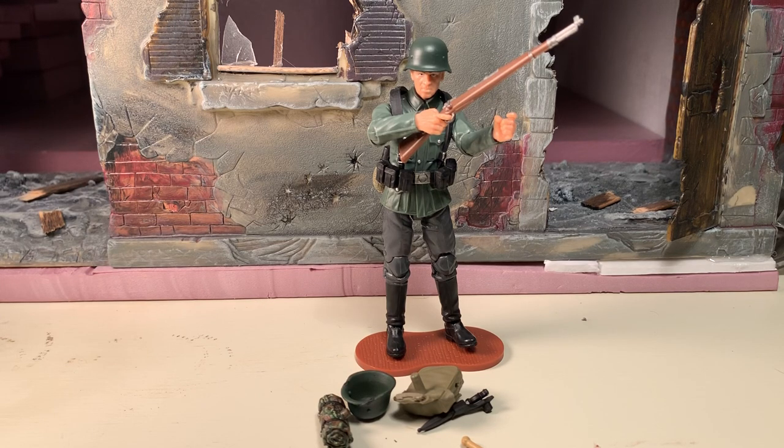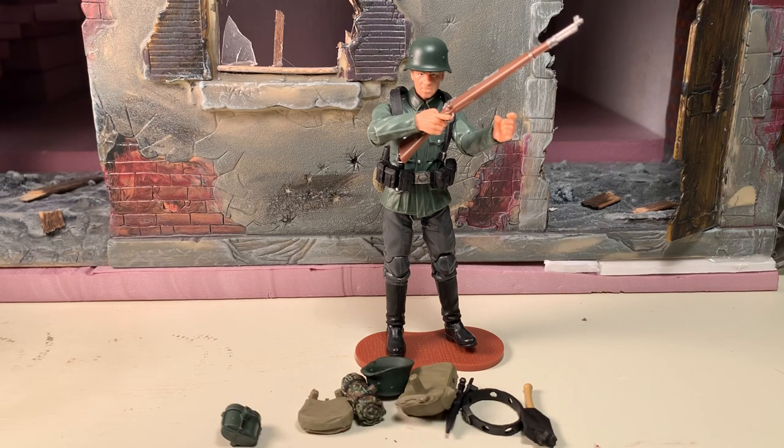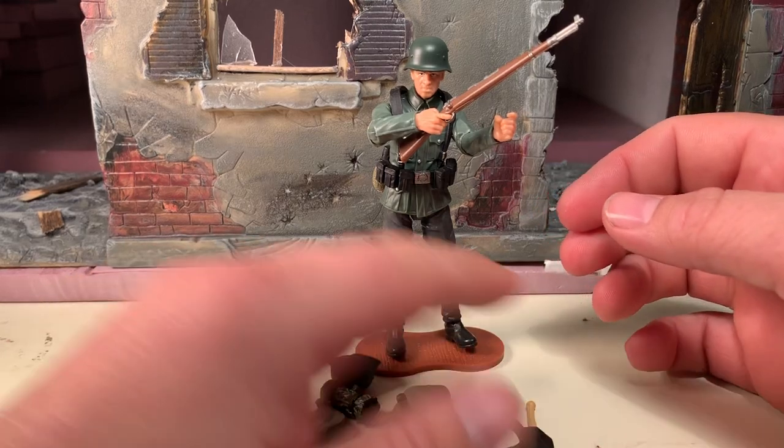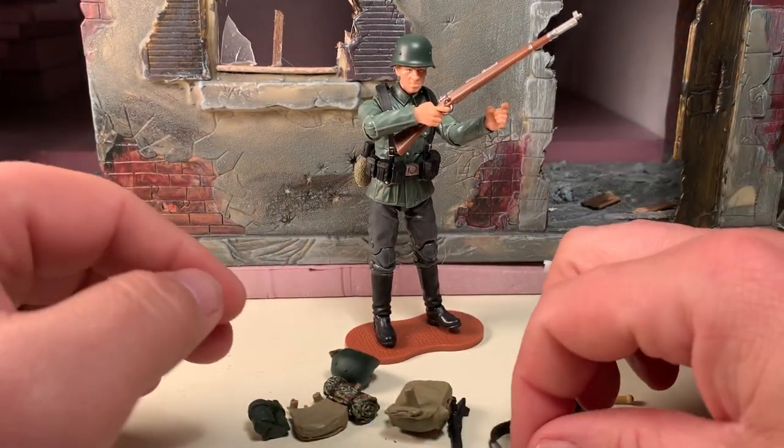That being said, however, this is the figure, this is all of his accessories. I did not load him up with all of them, although I could have. Because of the modular design of the figures, there's plenty of different options when it comes to how to equip them. I just chose to do it kind of lightly with this guy. Anyway, let's start with his accessories first, especially the ones that are not currently on the figure.